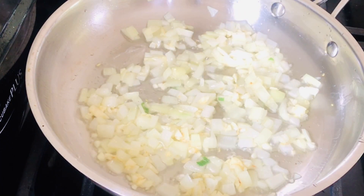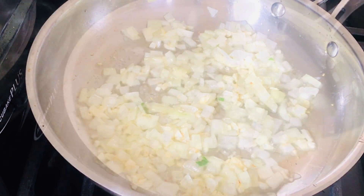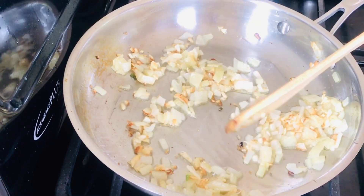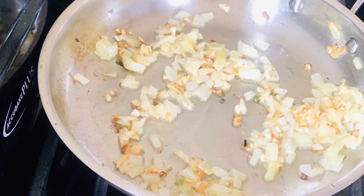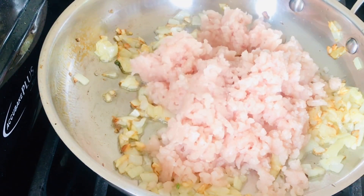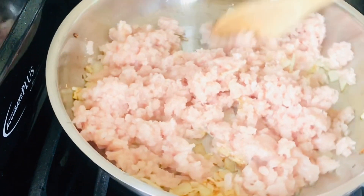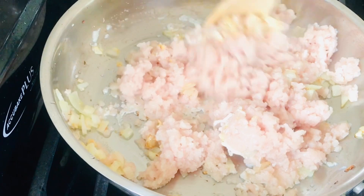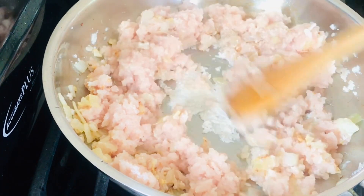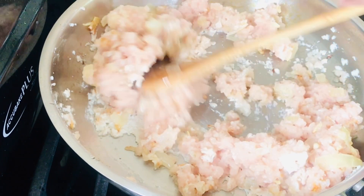After two minutes, I'm going to add my minced chicken breasts — or as most of us would say, ground chicken breast. Add it into the pan; it doesn't take long to cook. You can also use beef, shrimp, or pork — whichever meat you choose, that's fine. You can also use just vegetables alone. Let this cook for another two minutes.